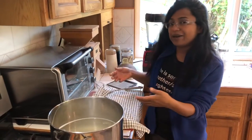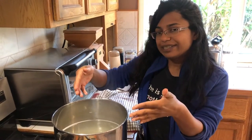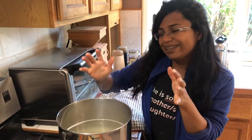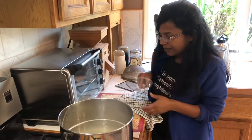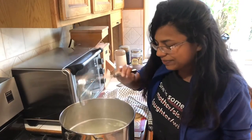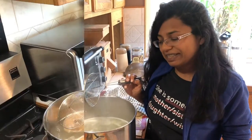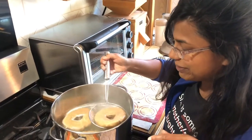I've shaped the bagels and they were resting under a towel for about 30 minutes. I have a big pot of water boiling with three teaspoons of baking soda in it — they need to boil in alkaline water. We're going to test one by placing it on a spoon and gently lowering it into the water. It's supposed to float after 30 seconds, and look — it popped right up!